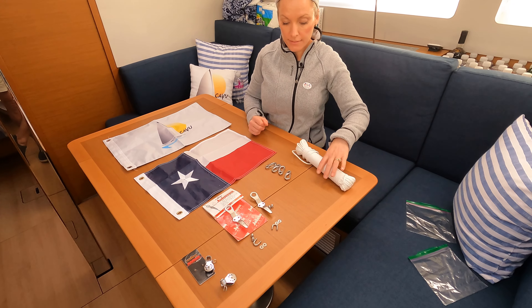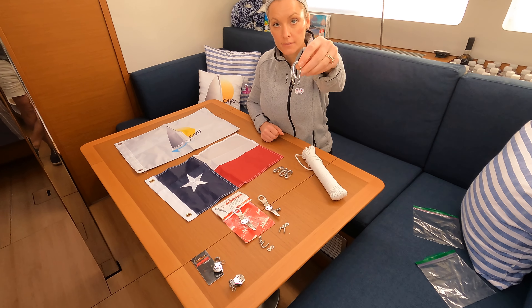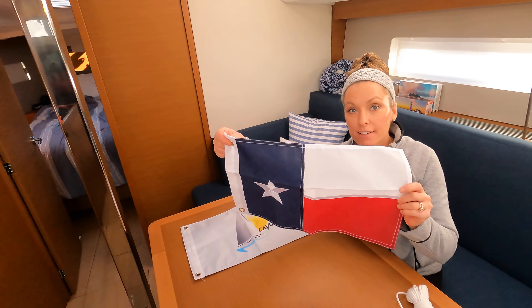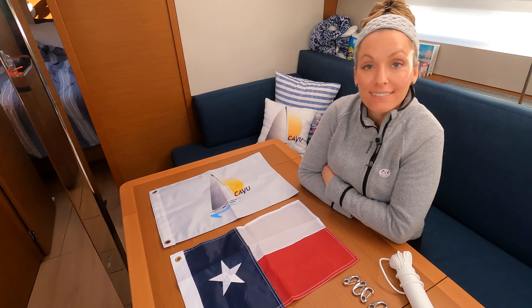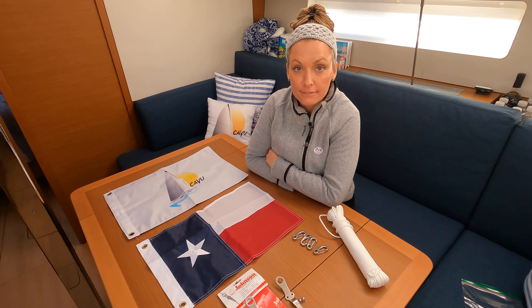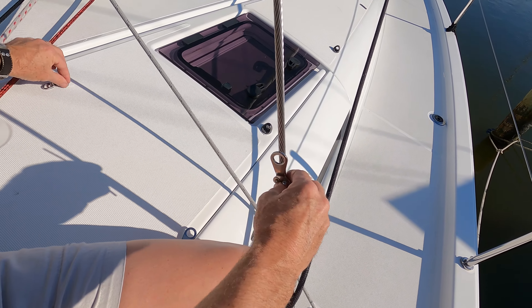We've got the line — that's just clothesline, nothing special — and then these stainless steel clips for the flags. A Texas flag, because we're in Texas, and a Kevin flag. That one came out actually pretty easy and it looks pretty good too. So we're going to go up and see how the bosun's chair works and we're going to hoist all the way up to that first spreader. Dave is putting on the shroud cleat.